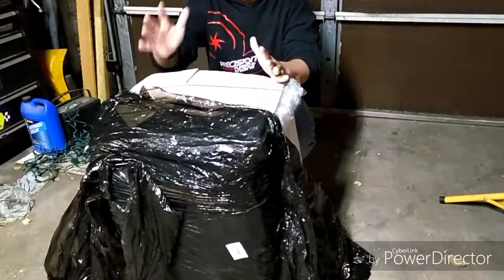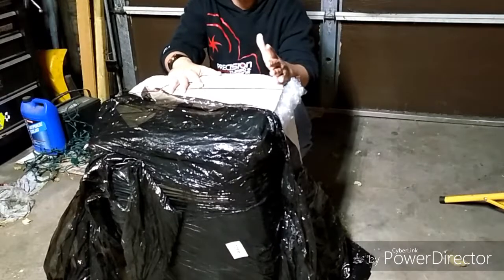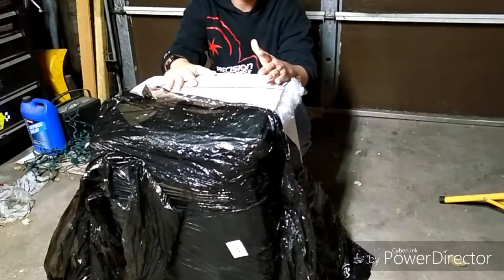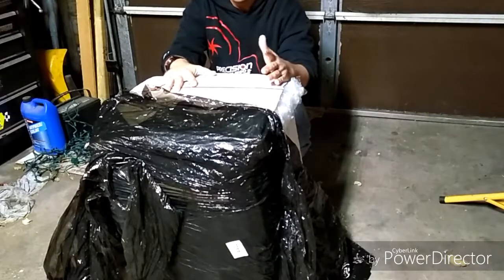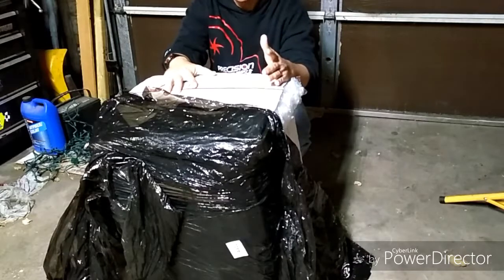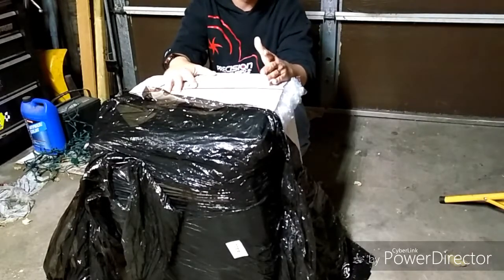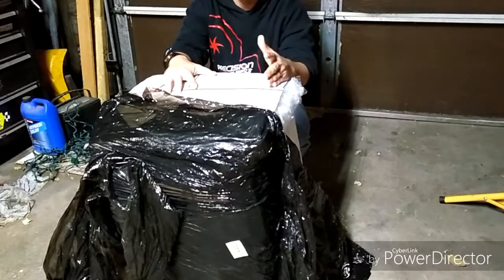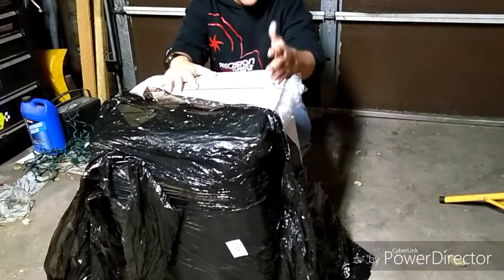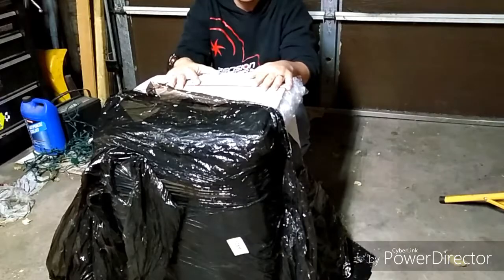Guys, the time is finally here — the new motor for the 08 Hybrid 200cc project. I've been waiting on this package for at least 12 days. FedEx delivered it. They weren't the best on tracking. It was here, then in Wichita, then on the truck, then not on the truck, then back in Wichita. It was a big mess, but I'm finally glad it's here. Let's do this unboxing video and see what we got.